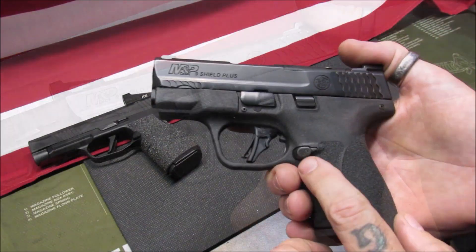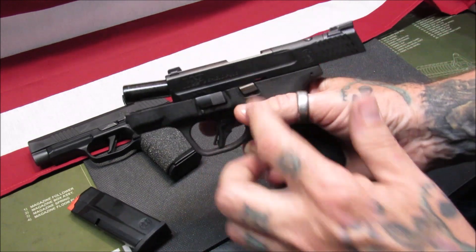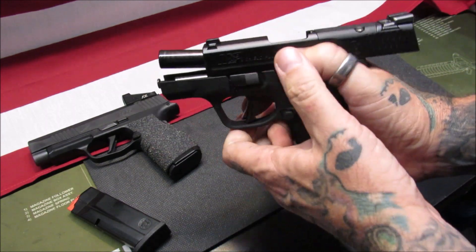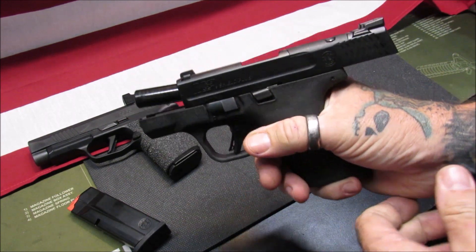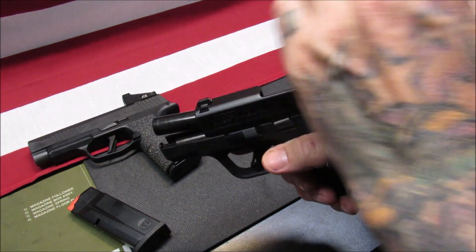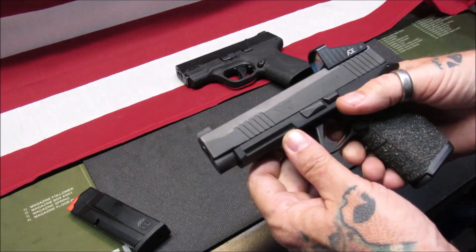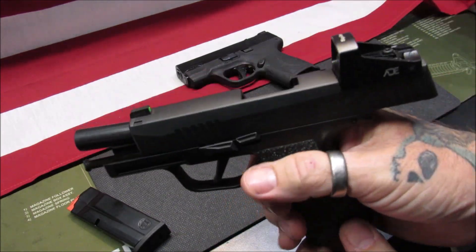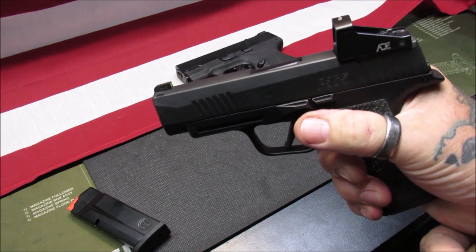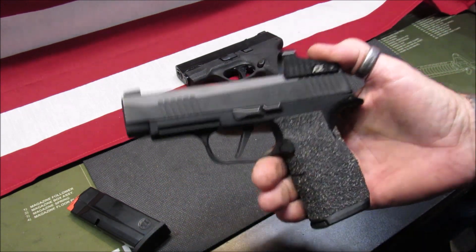We talked about the mag release, but what about the slide release? The slide release lock on the Shield Plus is hard to get to — I'm not a weak man and I really can't release it easily. I have to release the slide by sending it home. So if it goes to full lock, I'm going to have to send the slide home to recharge it. The P365 XL locked into place has a very large shelf there for the size of the gun, and I can release it with some effort.